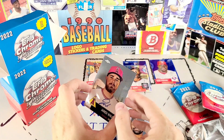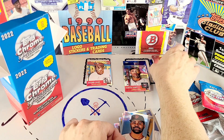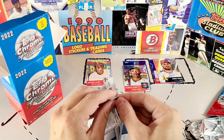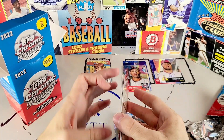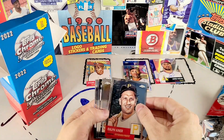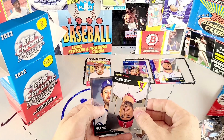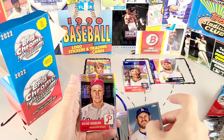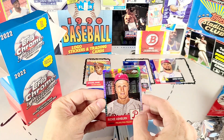Congratulations to the autographed refractor — this is the refractor version of the card. I'll put that right up here with Ryan Howard. I've got one pack left. Let's see what's in here. I got five cards again, so this is going to be my other prism refractor. Got a Ralph Kiner, a Willie McCovey, a Jared Walsh base, Mac Muncy, and a Richie Ashburn — for whom Ashburn's Alley at the Philadelphia stadium is named.